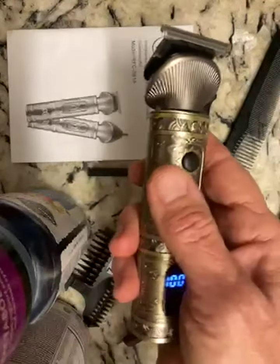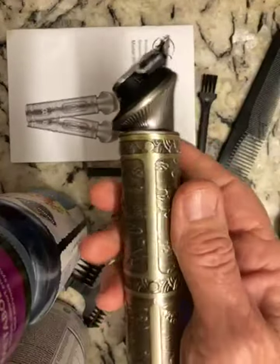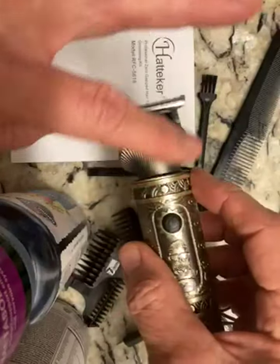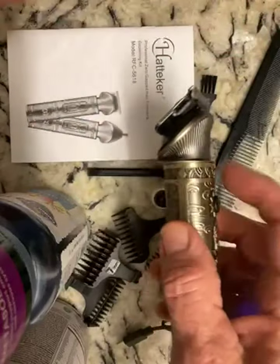Here's how quiet the hair clipper part is with nothing on it. Very quiet. Very easy to hold, very light, very solid metal feel to it. I love this look on it — this is very attractive.